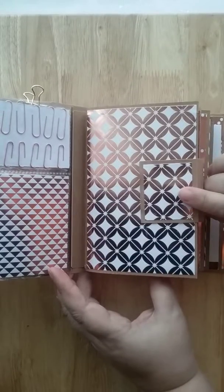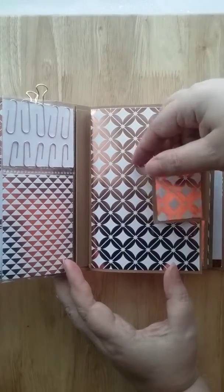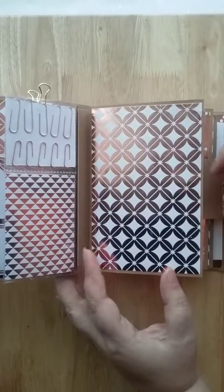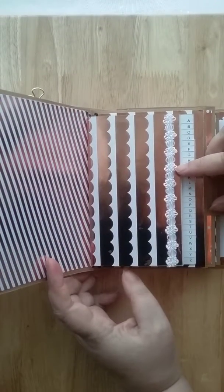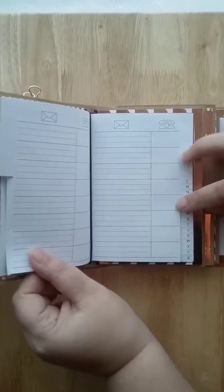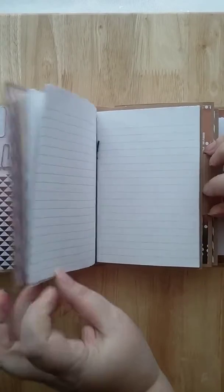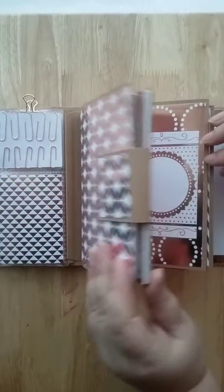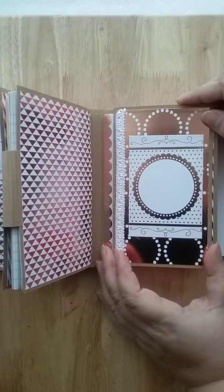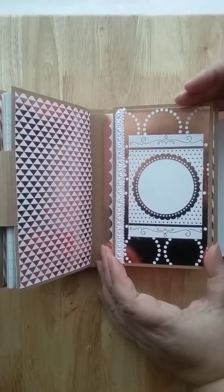What I did differently on this book is I put in a traveler's notebook. It has two signatures and the closure is magnetized. Inside the first signature is a place to write phone numbers, and the second signature is a plain lined notebook.